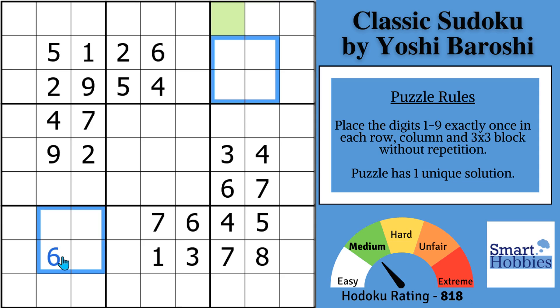Greetings, friend. If you're new to the channel, welcome to Smart Hobbies — subscribe and tap the bell for notifications if you want to turn your passing interest in Sudoku into a fun hobby. I am featuring wonderful puzzles from Logic Masters India this month. This is a classic Sudoku by Yoshi Baroshi. The Hidoku rating system gives strategies points; this puzzle is rated medium. Above 1,000 points would be the hard range.